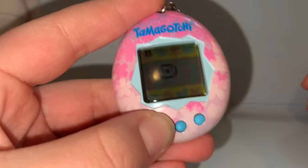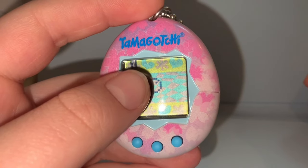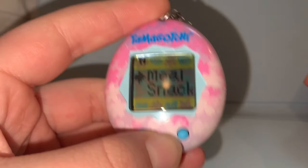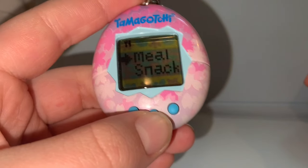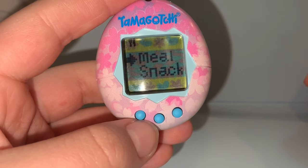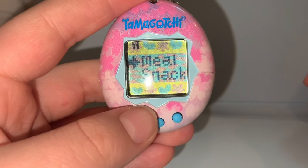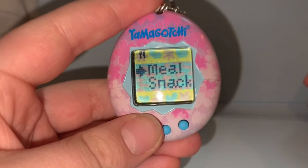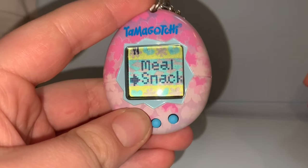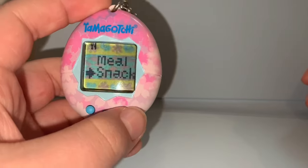Now you're going to press A a couple of times and a fork and knife should pop up — that is the food icon. If you press B, it will show you if you want to feed it a meal or a snack. But it is different for generation 2; I think it's like cake and a lollipop. Then to choose between the two options, you're going to press A and it will move the cursor. Then when you decide, you're going to press B again and it will feed it. Once you're done feeding your Tamagotchi, you're going to press C.